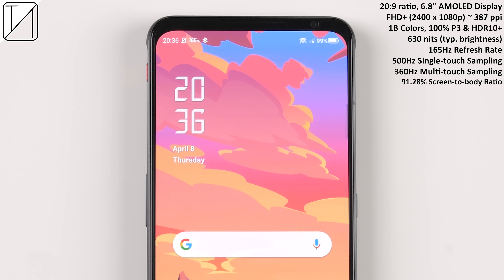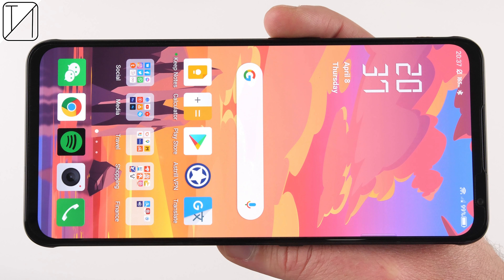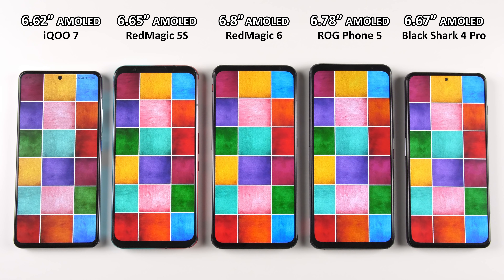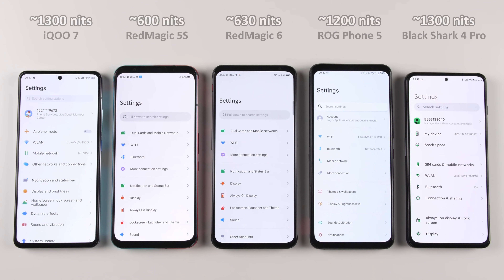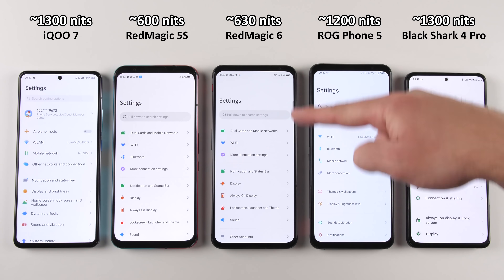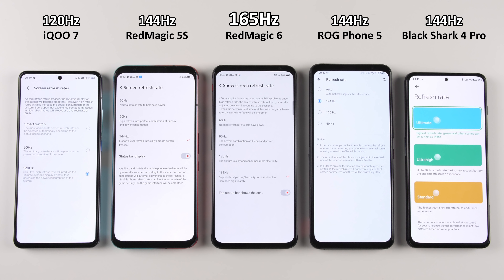On the front, we're welcomed to a 20:9 aspect ratio, 6.8-inch AMOLED display. It is Full HD+ with 1 billion colors, 630 nits of brightness, 165Hz refresh rate, 500Hz single touch sampling rate, and 360Hz multi-touch sampling rate. Color accuracy is pretty much on point with competing devices — vibrant, deep, and rich. While it's not the brightest device around, in a studio setting it still looks just as bright as competitors, and the bezels are pretty minimal, a tad thinner compared to its predecessor.